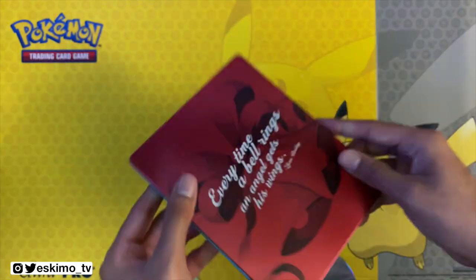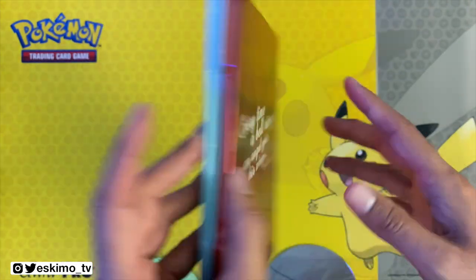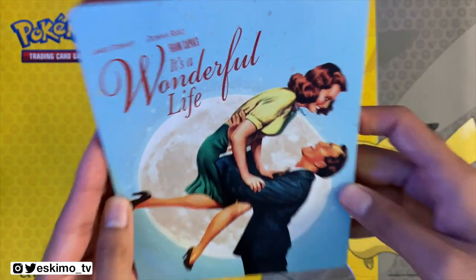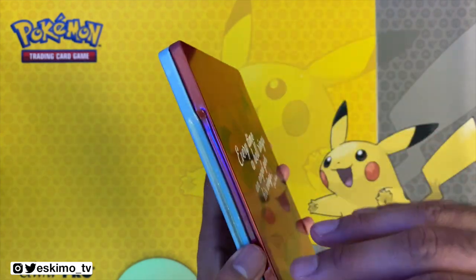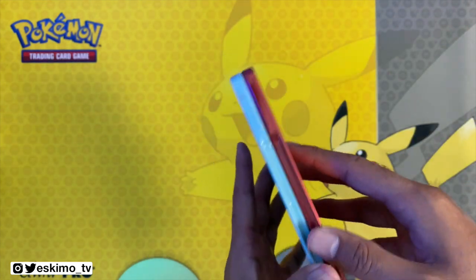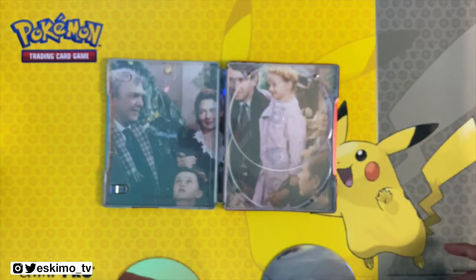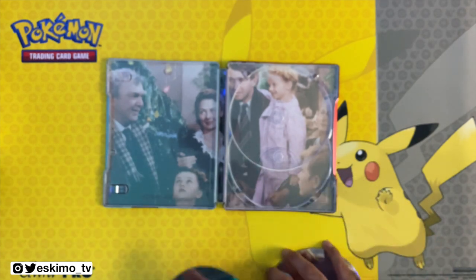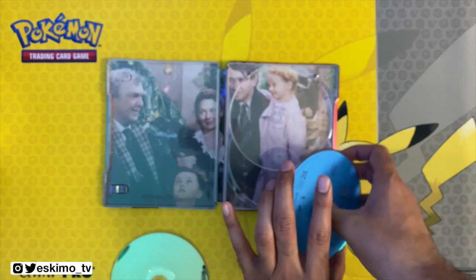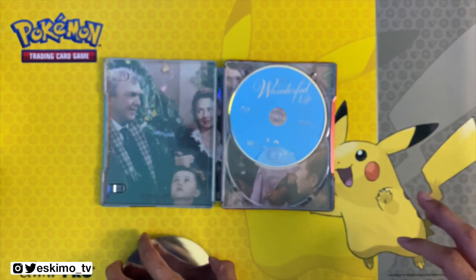I want to thank Paramount for sending this to me so I could unbox it for you all. I definitely recommend that you go pick this up, especially if you like seeing this movie every year at Christmas time — this is the best the film is definitely going to have ever looked so far. I want to know what you all think about this steelbook, please let me know in the comments below. Do you like this Christmas movie? It's a classic — let me know what your favorite parts of the film are.